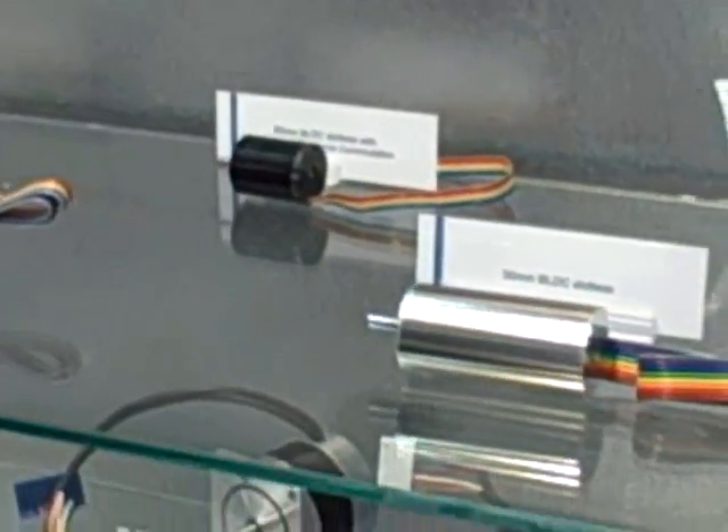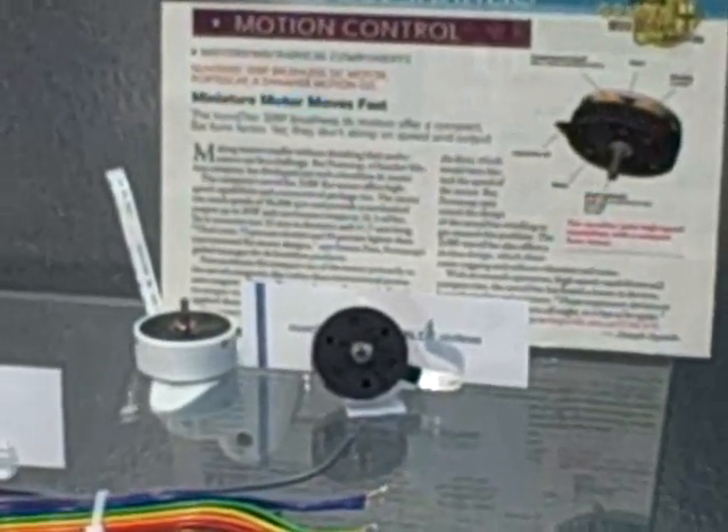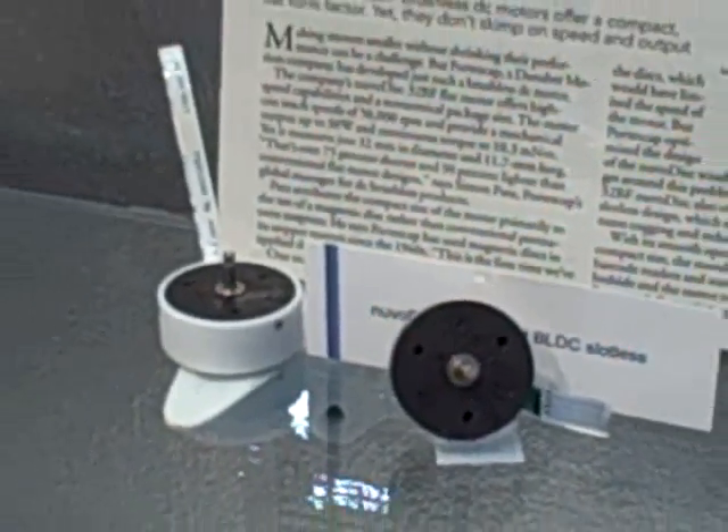Another slotless model that we have launched just this year is the NuvoDisk 32BF, which has been designed especially for respirator applications such as CPAP and BiPAP respirators.